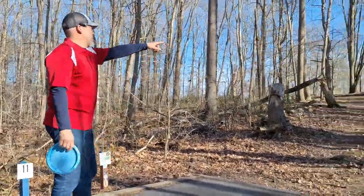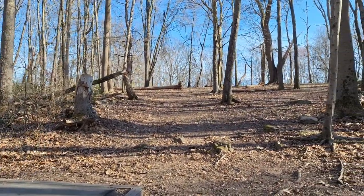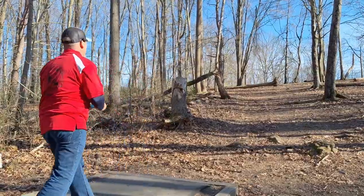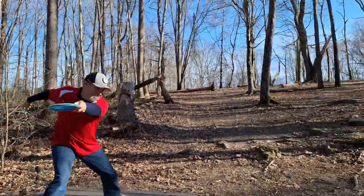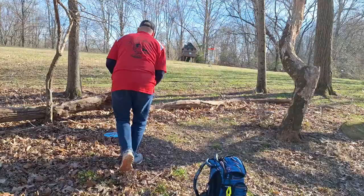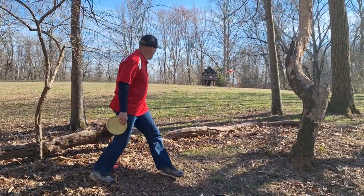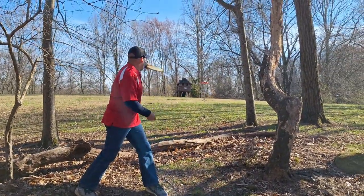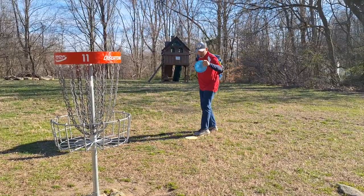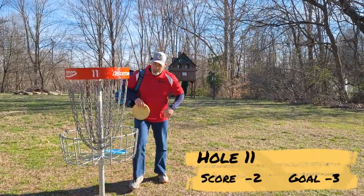Hole number 11, 207 feet. The basket's to the right, right through that big tree that's cracked in half. But I'm going to take this left route and try to hyzer something up at the end — throwing my midi up there. Skipped and ran right into a log. We're a good ways out, at least edge of circle two, probably more. Just a little throw-in maybe. Short putt for par — tap in for par. On to hole number 12. We're still two under, I think. Not bad, let's go.